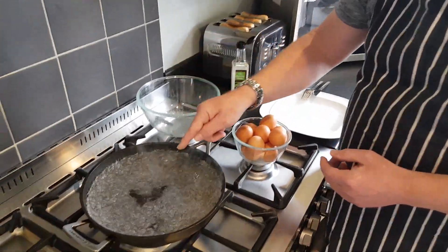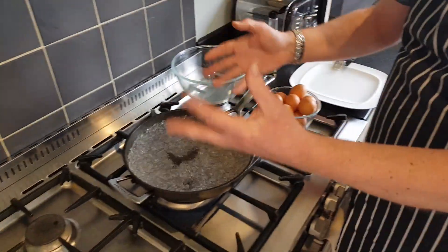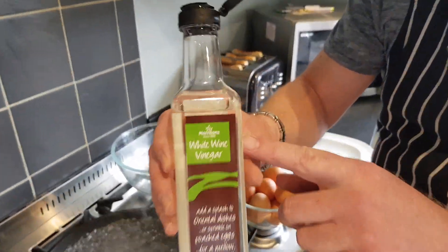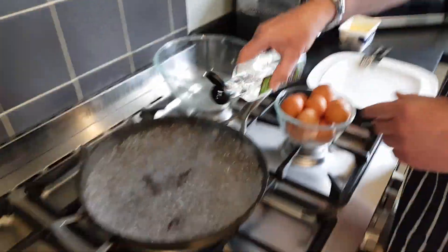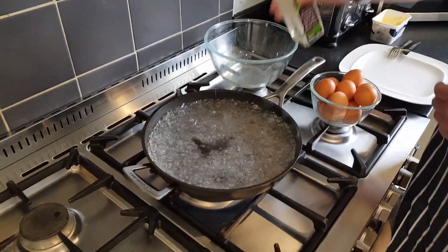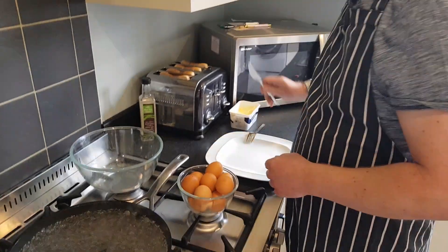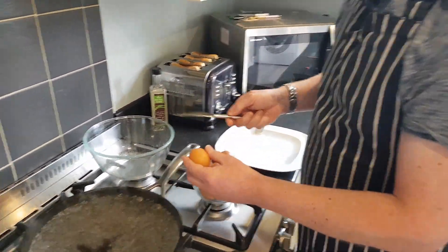The first key thing you need to know is get your boiling water in a non-stick frying pan and get it bubbling. The second most important thing is white wine vinegar — give a good splash, as this holds the eggs together. The next important thing is to get your eggs as fresh as possible. Okay, so there's the boiling water — we're ready to go.